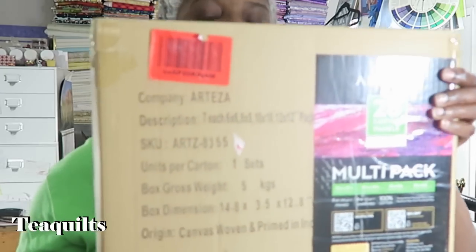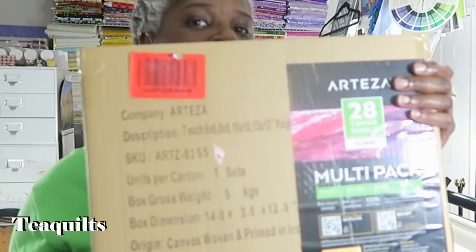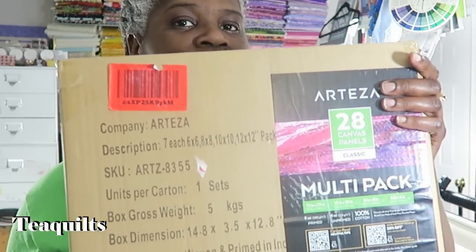So let me tell you what I ordered from Artezza. I like Artezza because they have very great packaging — both for their shipping and also amazing packaging for the actual product itself. This box actually came in a larger box. They ship through Amazon Prime and it comes very quick.